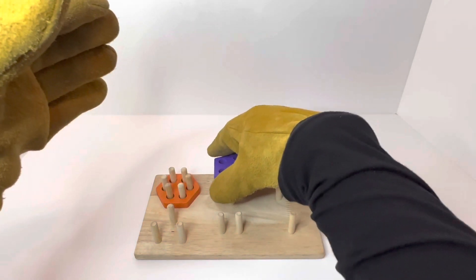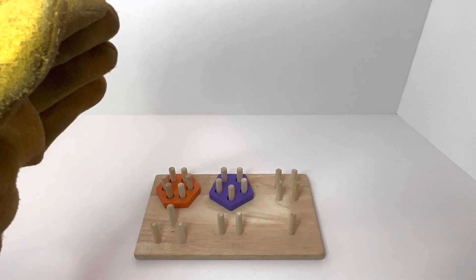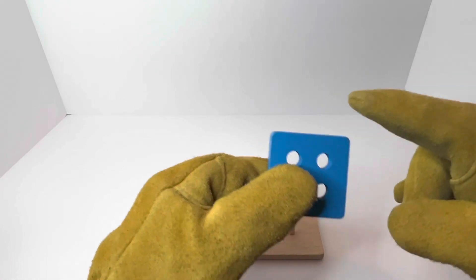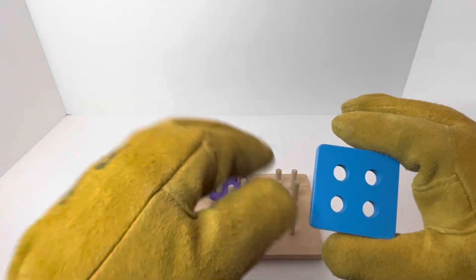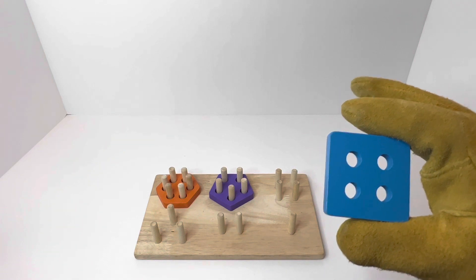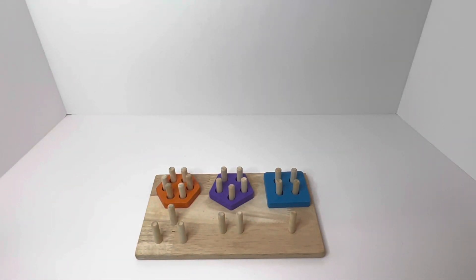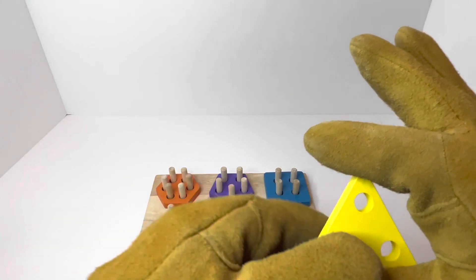We're going to put that right in our second spot. Good job! Our third shape is a square. Our square has one, two, three, and four sides, and inside has one, two, three, four holes. We're going to put it right here in our third spot.